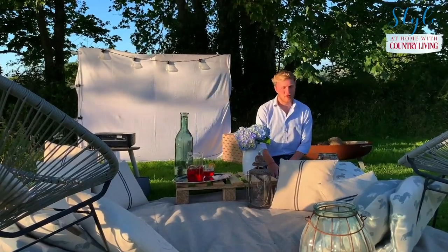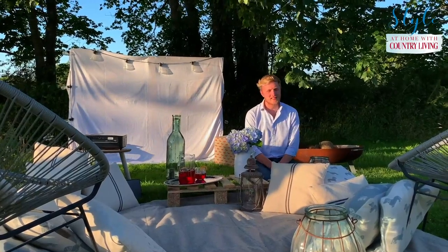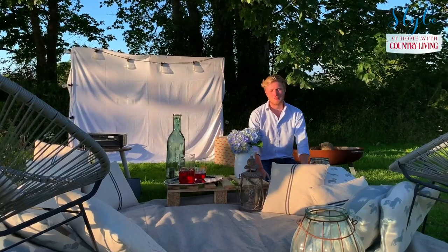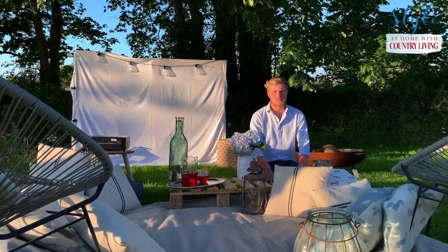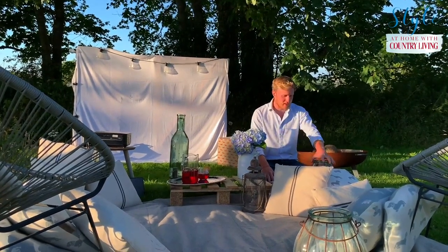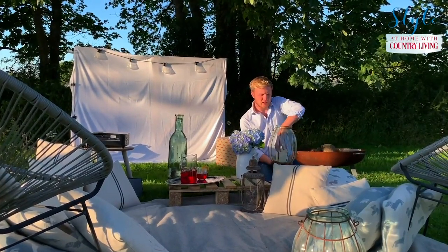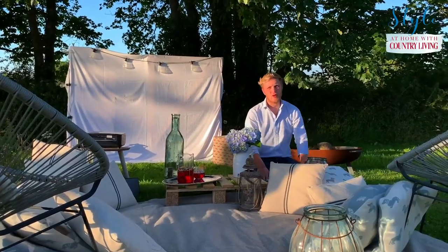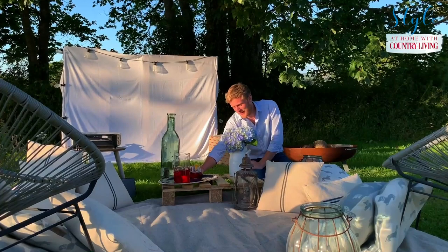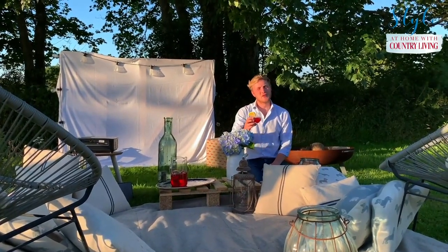We've got loads of scatter cushions — I've probably got over 10. The more you can add to your picnic blanket the better. You want to be as comfortable as possible, so add as many soft furnishings as you can. I've put quite a few lanterns around as well — these are the type that won't blow out in the wind, which is handy. They've all got a candle in them so I'll light those later. And finally I've made a cocktail, because what goes better with a film than a homemade cocktail — which I'll show you how to make now.